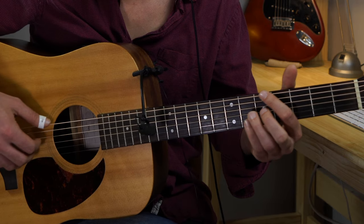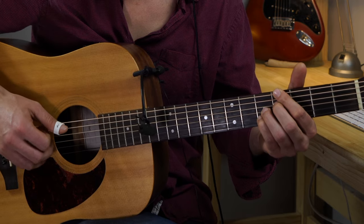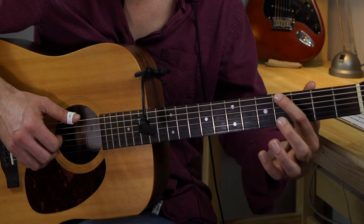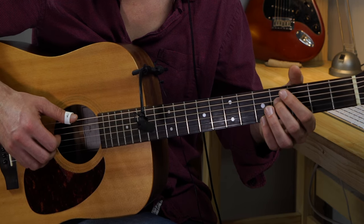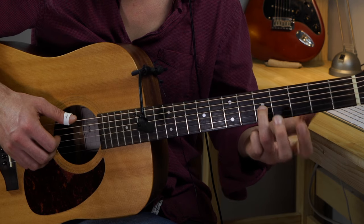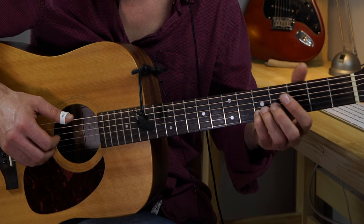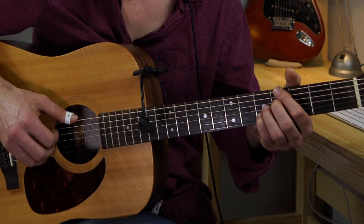The next chord in the B part will be a G sharp 7 sharp 5. First finger on the low E string fourth fret, second finger on the D string fourth fret, ring finger on the G string fifth fret, and pinky on the B string fifth fret. The plucking pattern is gonna be the same in the B part as well.